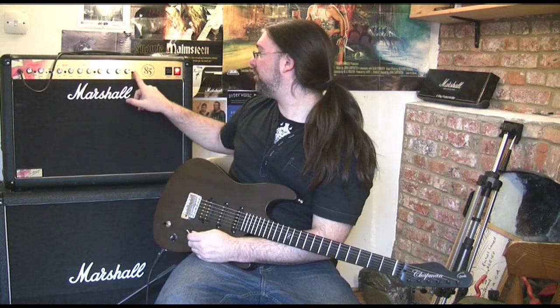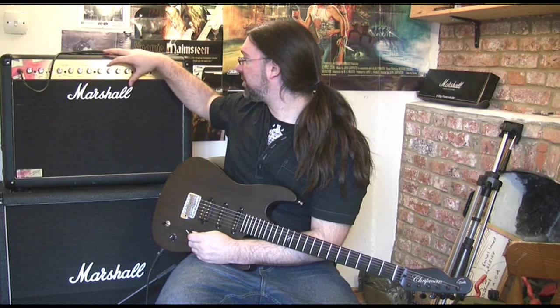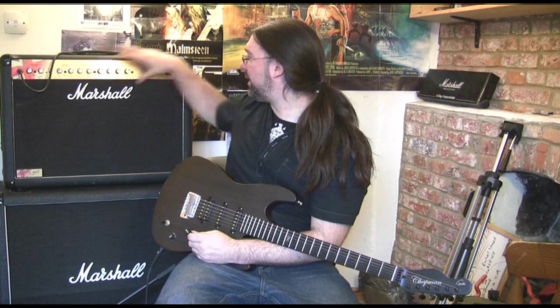Check this out: scoop button, deep button, all the gain, touch more volume, scoop the mid, add the top, almost all the presence, a little bit less bass.